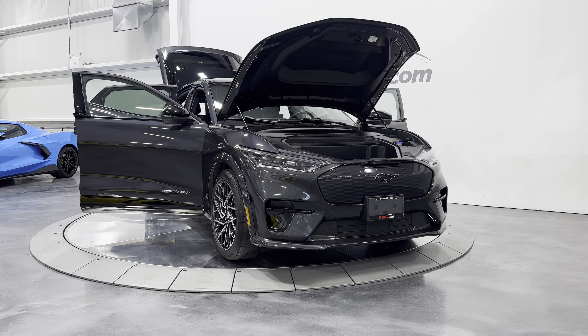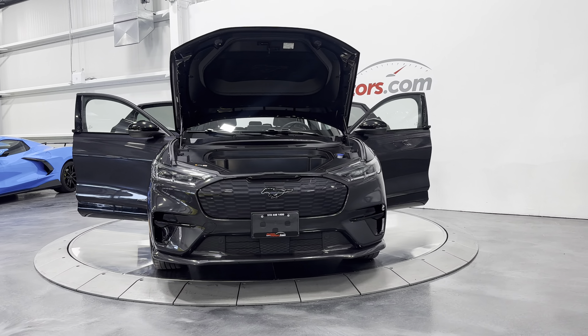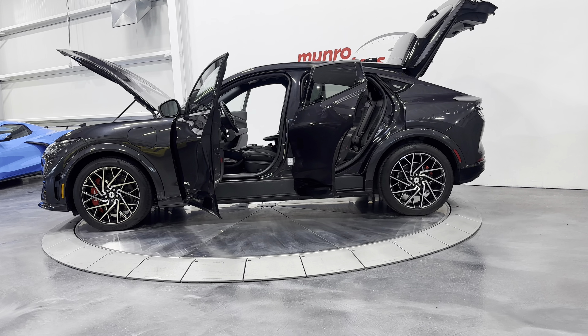Welcome to MonroeMotors.com. Here we have a 2022 Ford Mustang Mach-E 4X GT Performance Edition. This one is painted in dark matter gray metallic on the black onyx with Miko and metallic stitching.